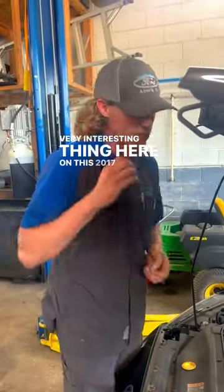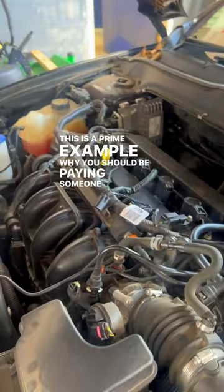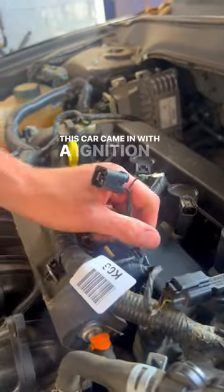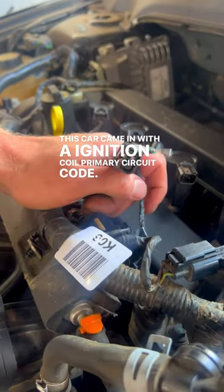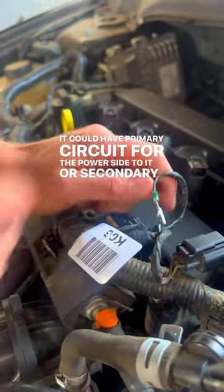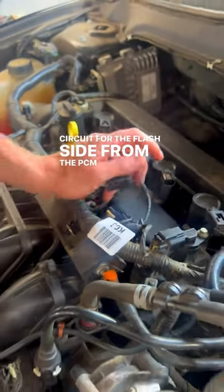A very interesting thing here on this 2017 Ford Fusion — this is a prime example of why you should be paying someone to diagnose your vehicle who knows what they're doing. This car came in with an ignition coil primary circuit code. It could have a primary circuit for the power side, or a secondary circuit for the flash side from the PCM.